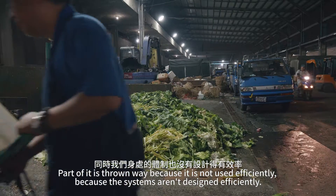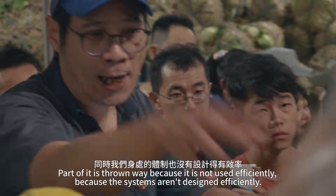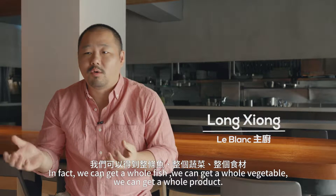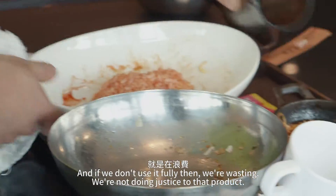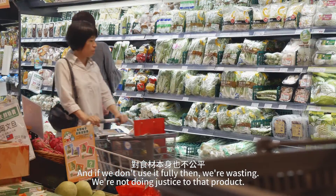Part of it is throwing it away because it's not used efficiently, because systems aren't designed efficiently. In fact, we can get it in a whole fish, we can get it in a whole vegetable, we can get it in a whole product, and if we don't use it fully, then we're wasting and we're not doing justice to that product.